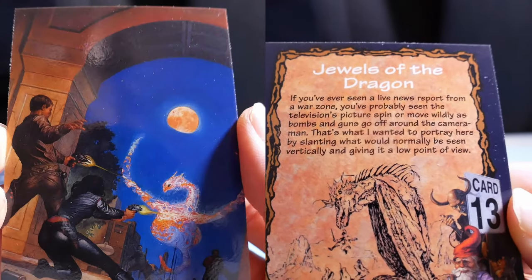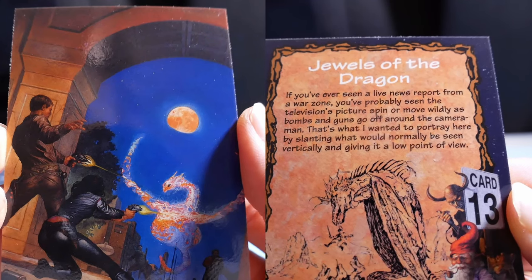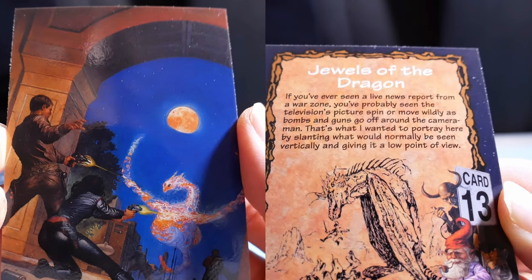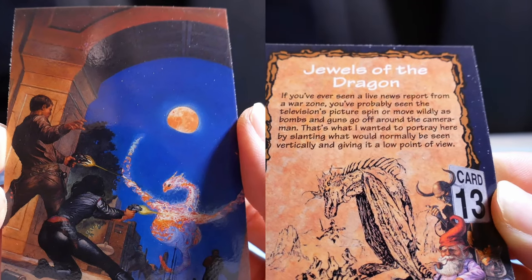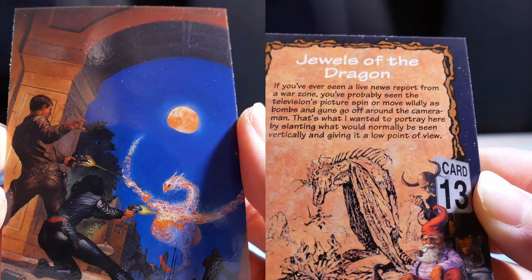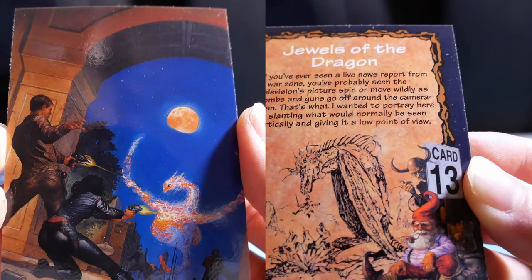Jewels of the Dragon. If you've ever seen a live news report from a war zone, you've probably seen the television's picture spin or move wildly as bombs and guns go off around the cameraman. That's what I wanted to portray here by slanting what would normally be seen vertically and giving it a low point of view.